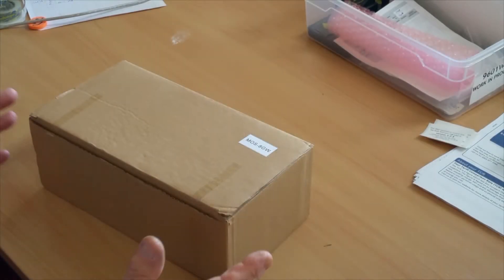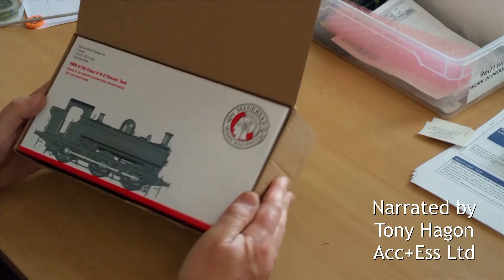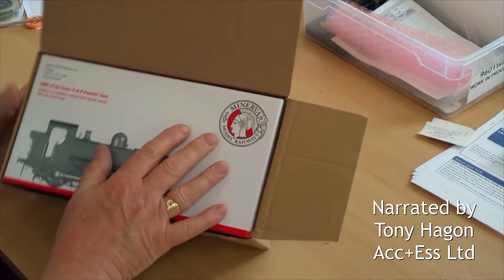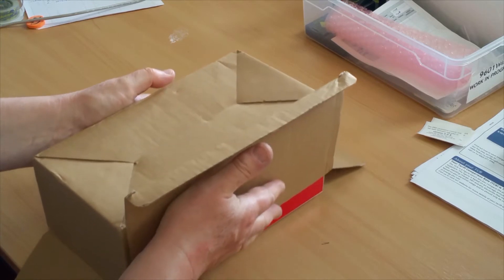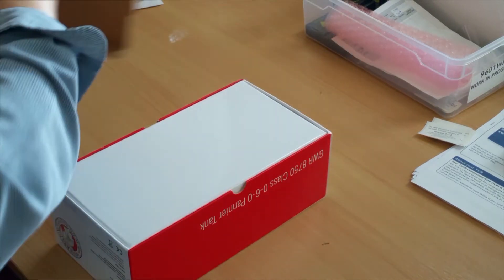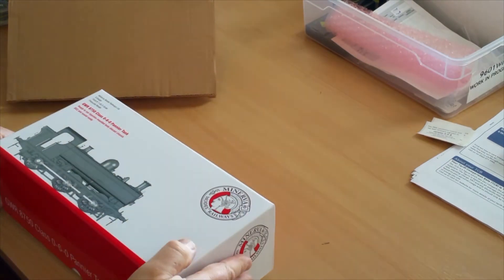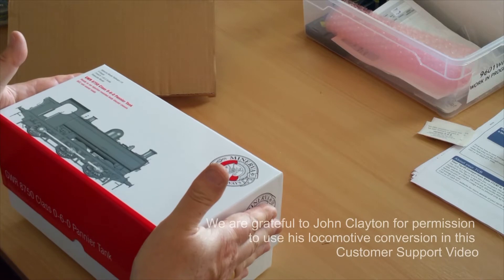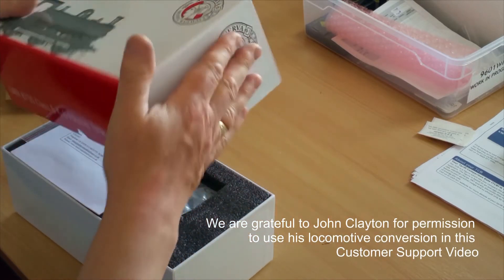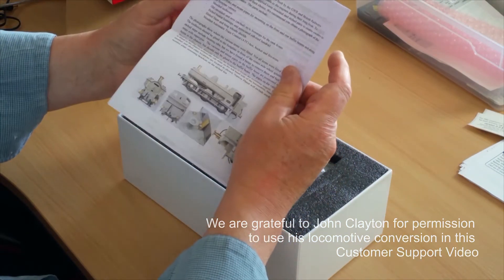For many of us, opening a new locomotive box for the first time is usually a thrill and a pleasure, and this one is certainly no exception. This is the newly released Great Western Railway Class 8750 0-6-0 Pannier Tank for O-Gauge, introduced by Minerva Models. It's actually a conversion to Protocab on behalf of a customer who arranged with Minerva to have it sent directly to us.